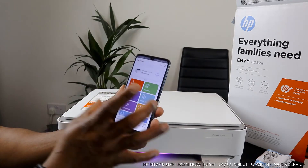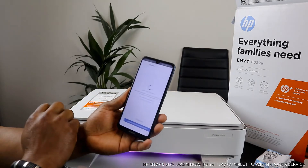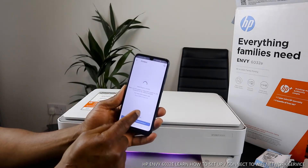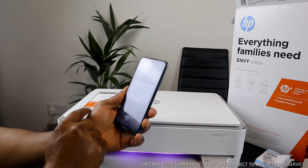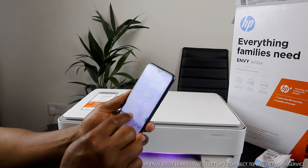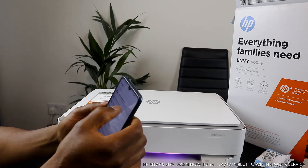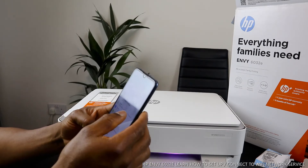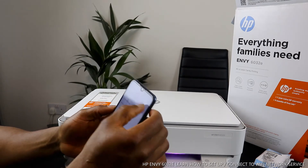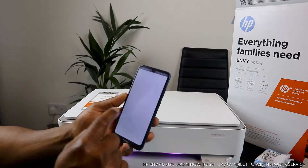Download the HP Smart app on your mobile device. Once downloaded, click the plus and search for available printers. Once searching, click 'Add Printer.' Now it's asking us to turn on the location. You need to switch on the location so it can identify this printer. Allow access to your location, then close it.